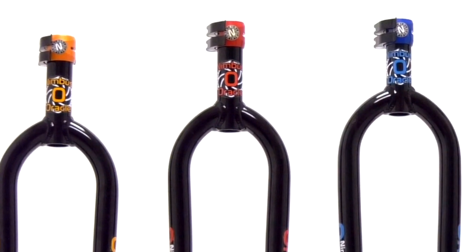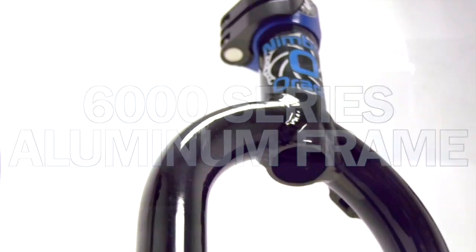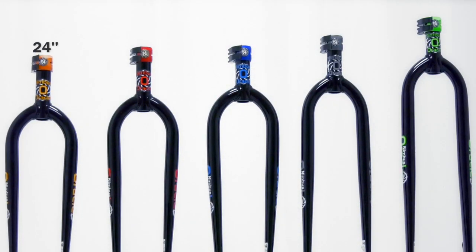The Oracle is the first of the Nimbus lineup to use 6000 series aluminum for a frame. Nimbus chose the classic round crown design for better knee clearance and strength without adding weight.